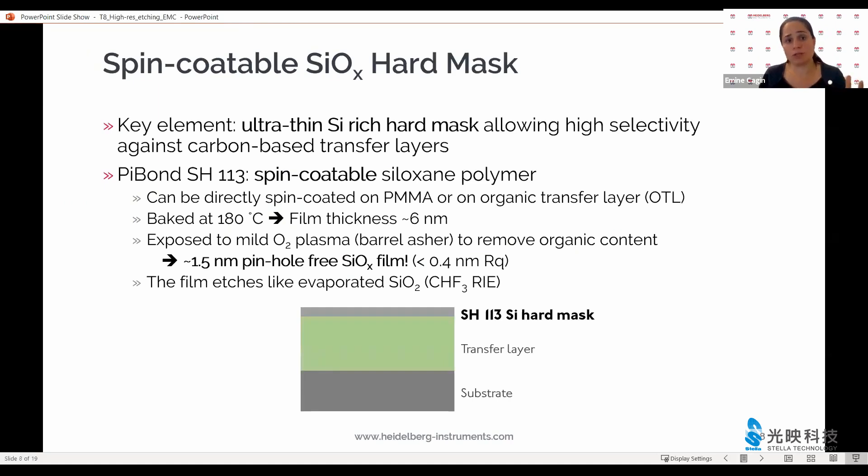For that, we go to spin-coatable very thin resists made possible by collaborations with innovative and reliable partners. One of those is a spin-coatable siloxane polymer developed by the Finnish company PiBond for nanophraser technology. This resist can be spin coated into a six nanometer film, then exposed to a mild oxygen plasma to remove the organic content, resulting in a pinhole-free, very smooth 1.5 nanometer silicon oxide film. In subsequent processing, this film behaves much like evaporated silicon dioxide and can be used in reactive ion etching steps as a protective layer.